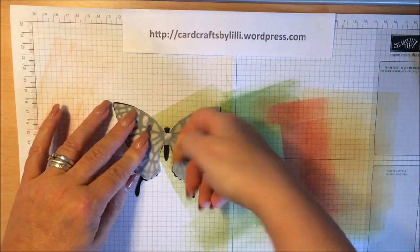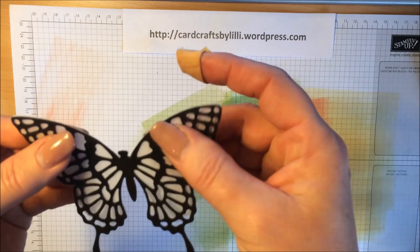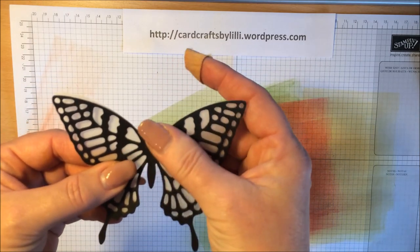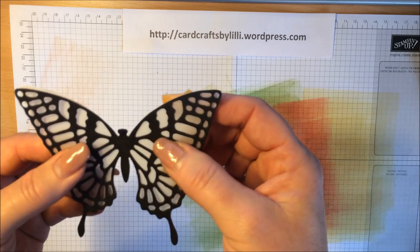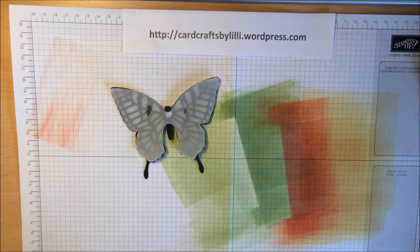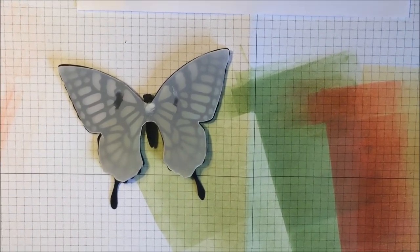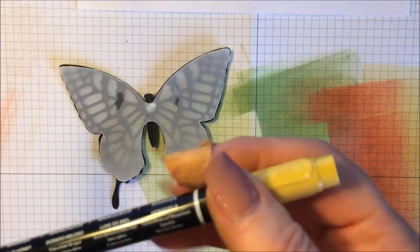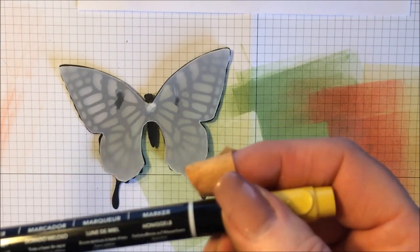Give it a couple of seconds. Let's check the other side — give it a wee wiggle down. So now the interesting bit — let me just zoom that in a little bit for you. I'm using two colours only on my Stampin' Write markers: the Hello Honey and the Calypso Coral, using the brush end on both of them.